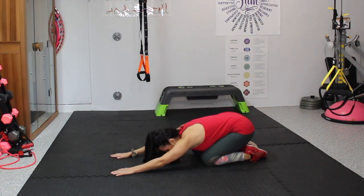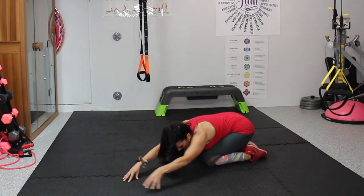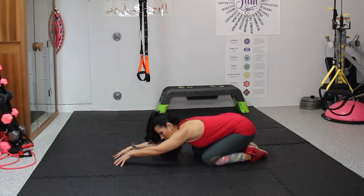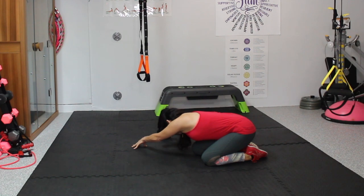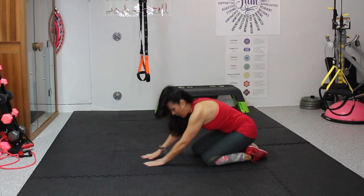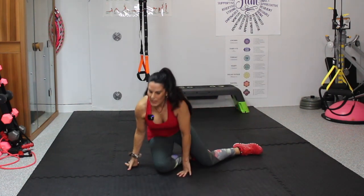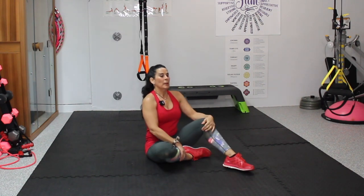Let's bring it into that nice child's pose — stretch. Maybe walk our hands to one side for a little stretch, come to center, walk it to the other side, come back. I know push-ups can be a little challenging, but you can do it one at a time. When I first started this whole exercise journey, I couldn't even do one push-up. So just consistency.